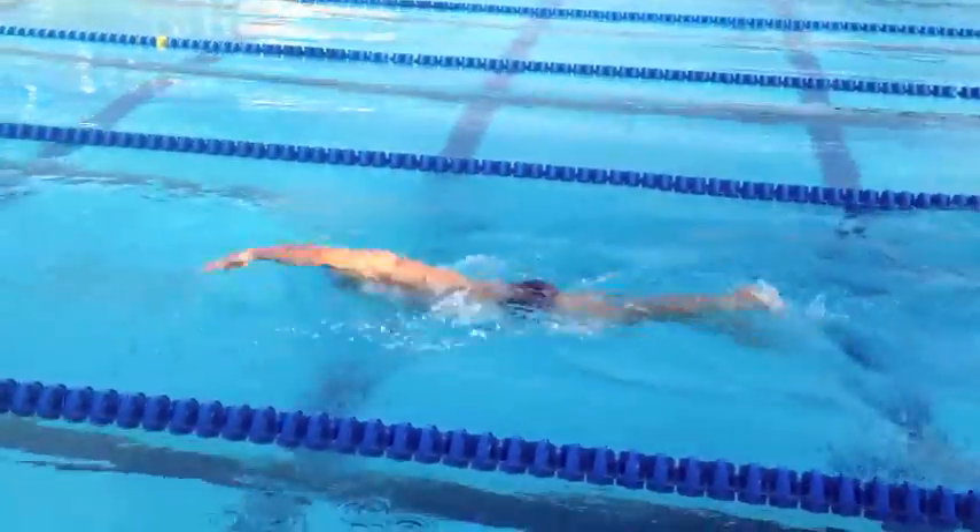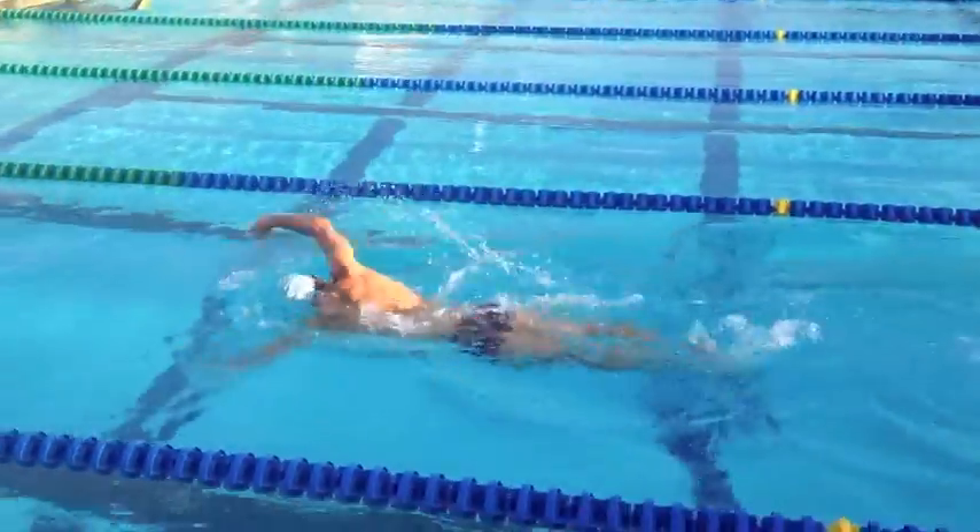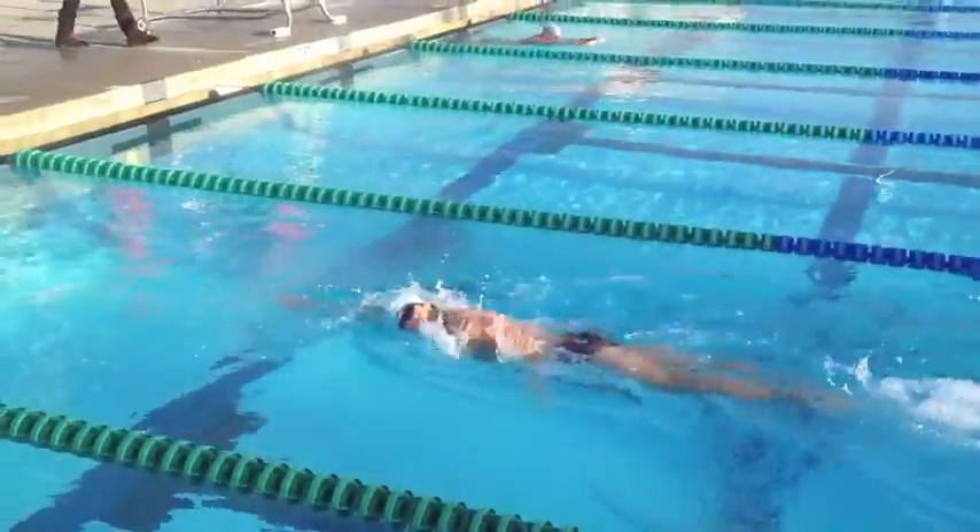For just a sprint distance race, you just keep doing two fifties and a 200, three rounds through.